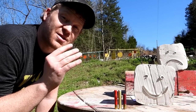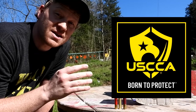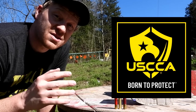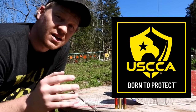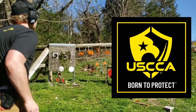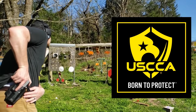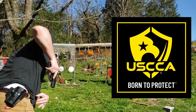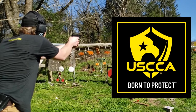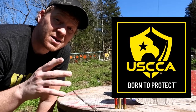Let me tell you a little bit about the sponsor for today's video — USCCA. The U.S. Concealed Carry Association literally helps to save lives. It's a membership association that provides self-defense education, training, and peace of mind to over half a million responsibly armed Americans nationwide. Check out the link down below to learn how you can become a member.